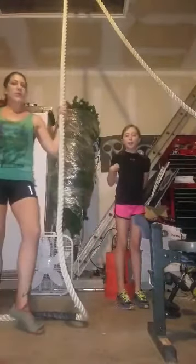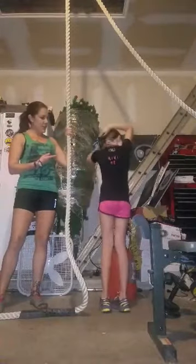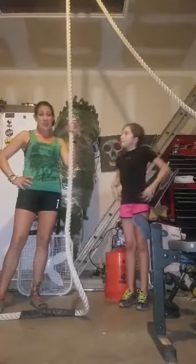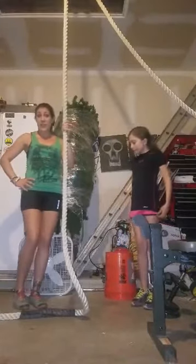Hey everybody, Christina H.B. Armstrong here with Cocker the Gauntlet, and I have my sidekick Mini H.B. We are here to bring you your Technique Tuesday of climbing the rope. Rope climbing — you either love it or you hate it, but chances are it's going to be at every single OCR race you're going to go to. So might as well learn how to do it and do it well.